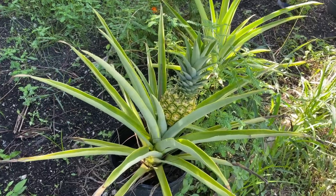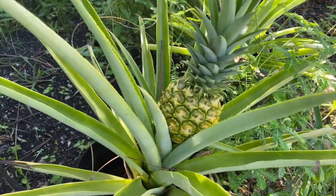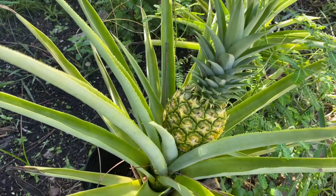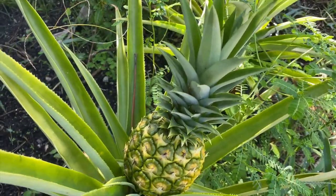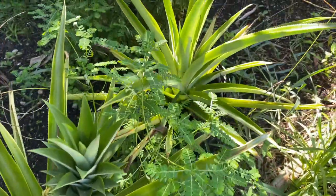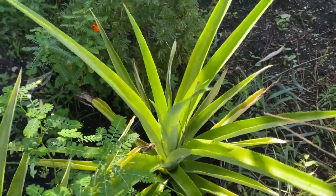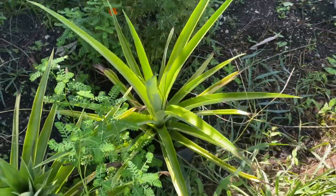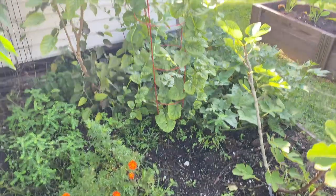Down here we got our good old pineapple — it's a little guy, but I'm going to harvest that soon. It's kind of turning yellow, and then I'll plant the top of it. I'm sure that's going to be absolutely delicious. Still waiting for this guy to produce a flower, but eventually it will.